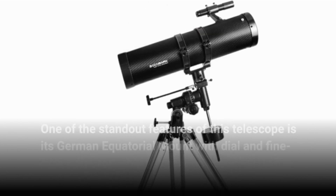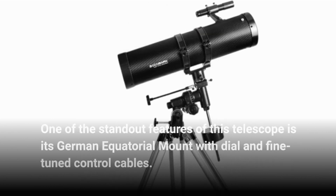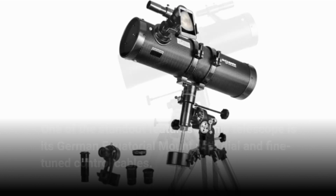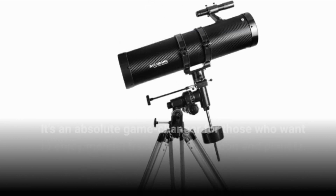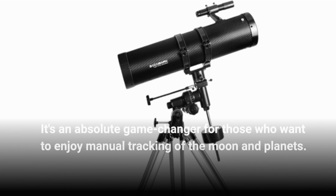One of the standout features of this telescope is its German equatorial mount with dial and fine-tuned control cables. This mount provides precise positioning and allows for fast tracking of celestial objects. It's an absolute game-changer for those who want to enjoy manual tracking of the moon and planets.